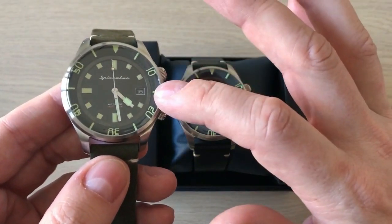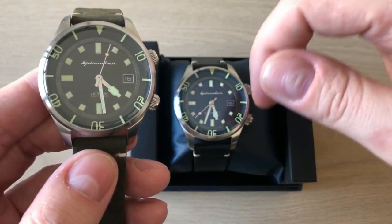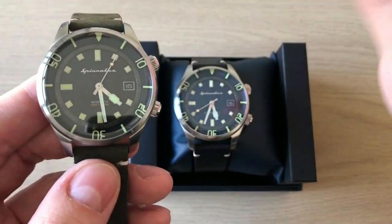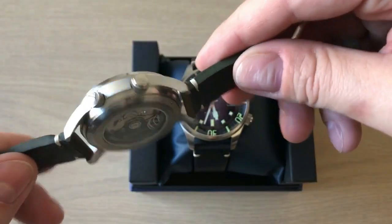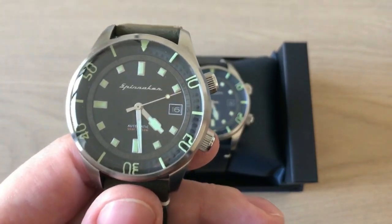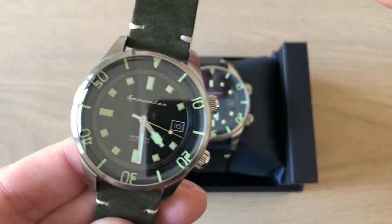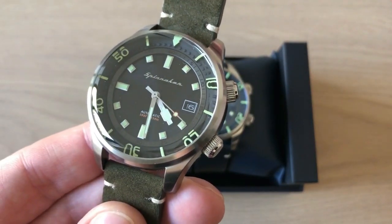The old Brattner — you can find a link to the full review in the description or up in the right corner. I was very excited; this is by far my favorite Spinnaker watch so far. I think it's really really cool — a very affordable vintage inspired dive watch. Watch the full review if you want to hear my full opinion about the Brattner.